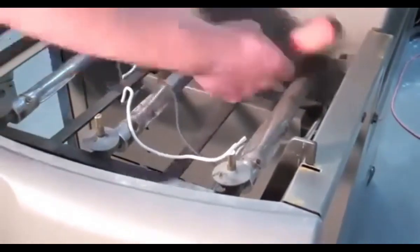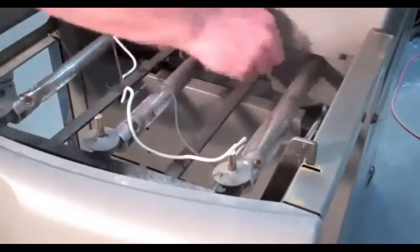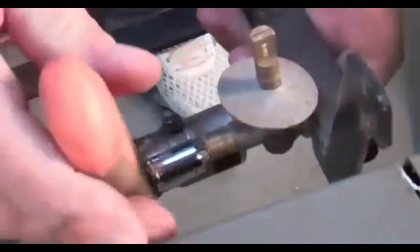we'll unscrew the manifold brackets. This allows us to slide the manifold back for access to the orifices by lifting these front and back manifold supports out of the frame.